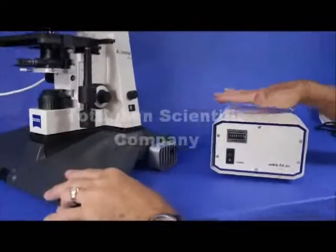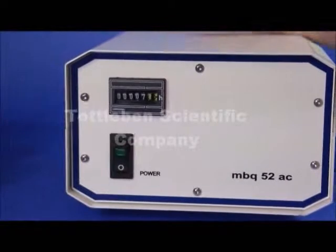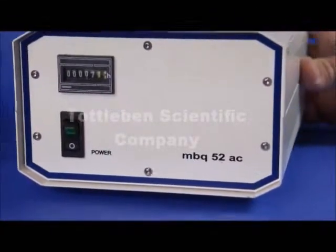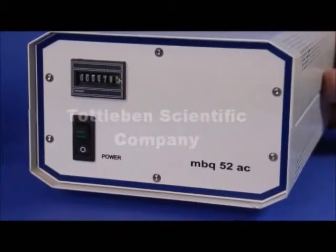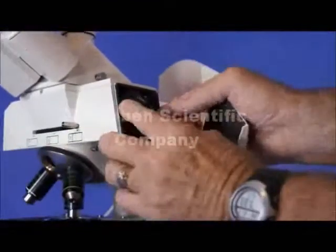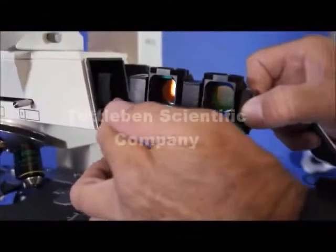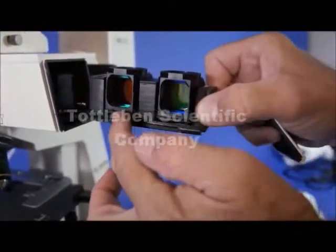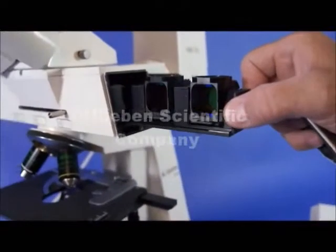Over here you have a 50 watt MBQ AC transformer for the fluorescence illuminator — it's a very powerful unit, practically brand new with only seven hours on it. Up here I want to show you the filter set and the slider for the different filters. You just simply turn the knob and you can slide the filters out. The far left position is blank — that would be the position you use for bright field — and then you have a Roteman filter and an FITC filter for FITC, which is fluorescein isothiocyanate.